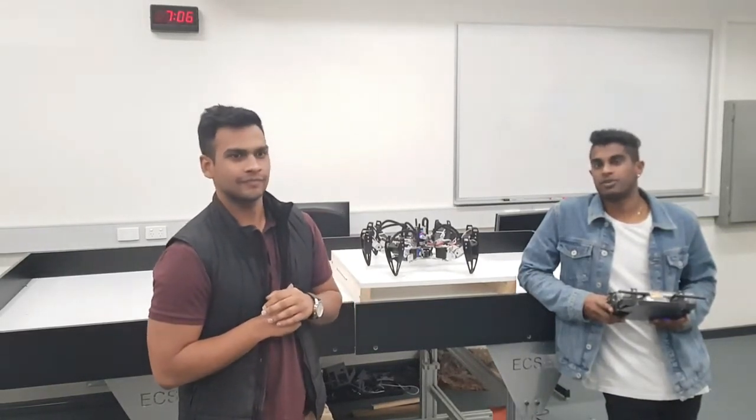Hello, my name is Yashon, and my name is Esrin, and this is our final year project, the Hexapod.